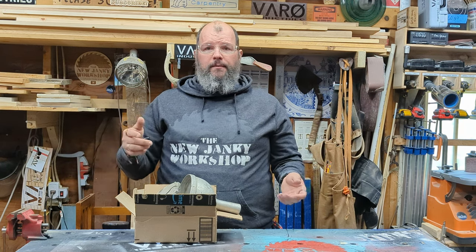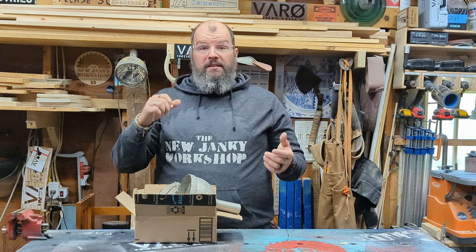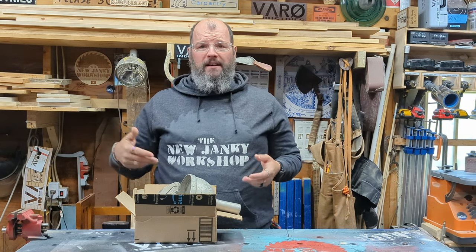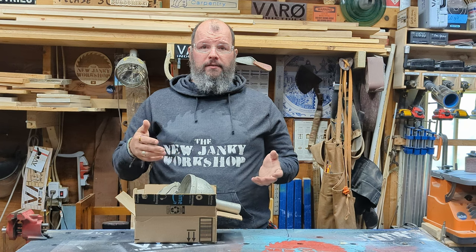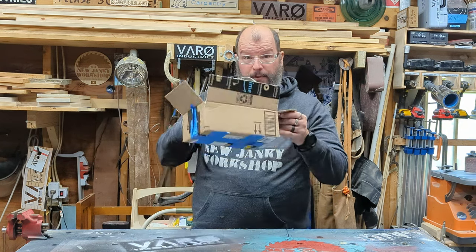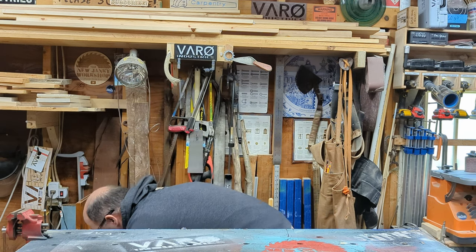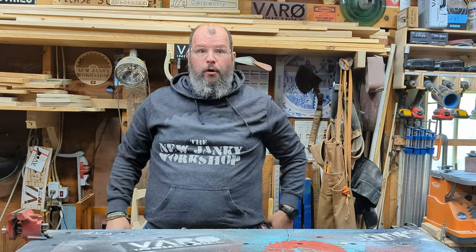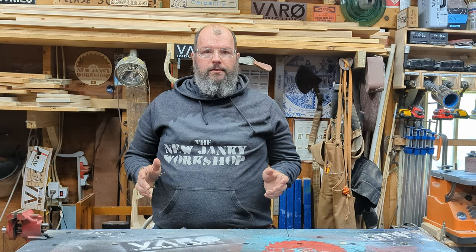If you want to see more videos like this, like, subscribe, hit the bell. Join us on Patreon for as little as a buck — it all helps, and you help direct the content we create and show you guys. That's all I got. I'm going to put this back on the shelf for now, and now you can go back to the present.